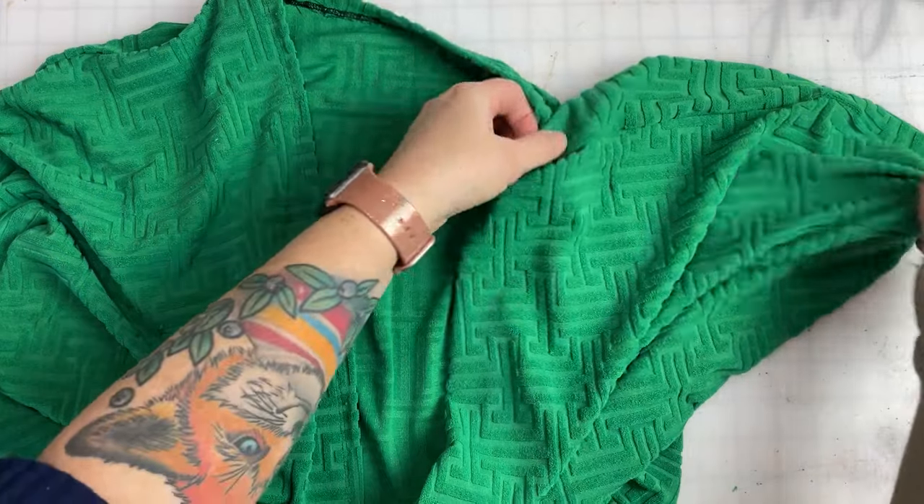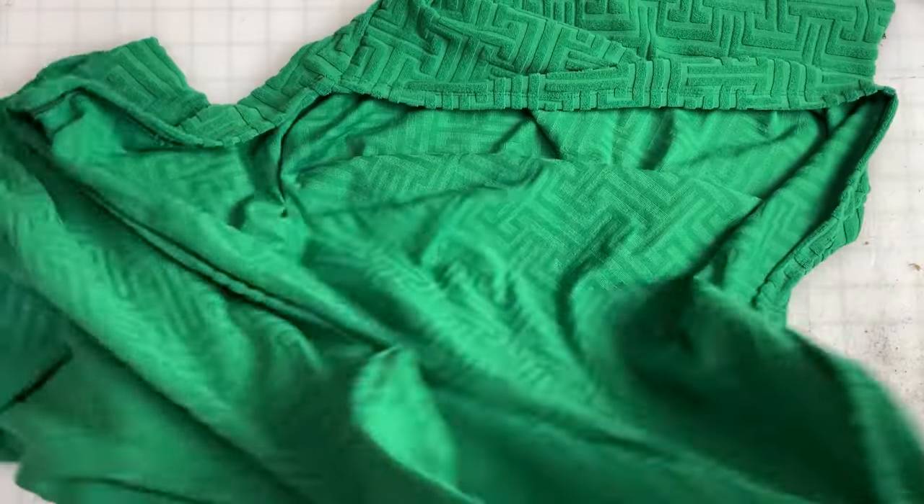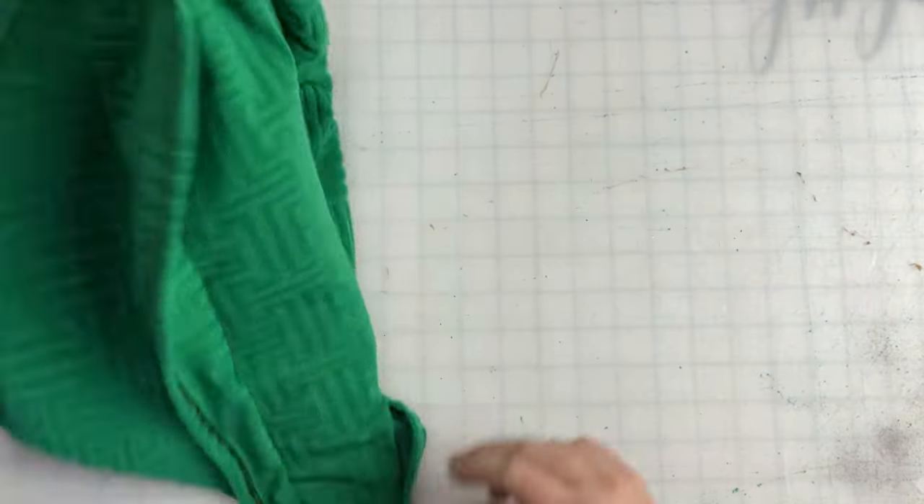I've switched to full scale now so you can stop thinking I'm ridiculous. I've got my whole outer edge hemmed and we're going to set the shrug piece aside for a minute.